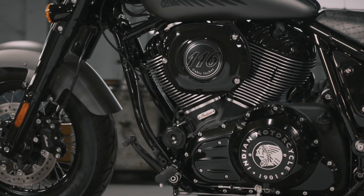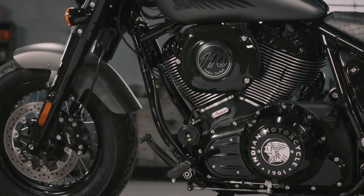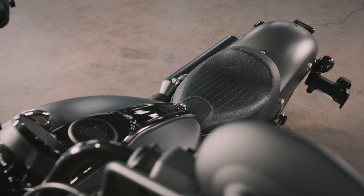The Chief Bobber clearly has that mid-60s taste to it — 16 in the front, 16 in the back, covered fork, covered shocks, feet forward, mini apes, solo seat. It looks like you're ready to ride straight out of a biker magazine centerfold.